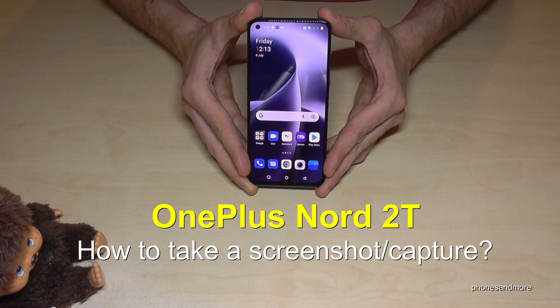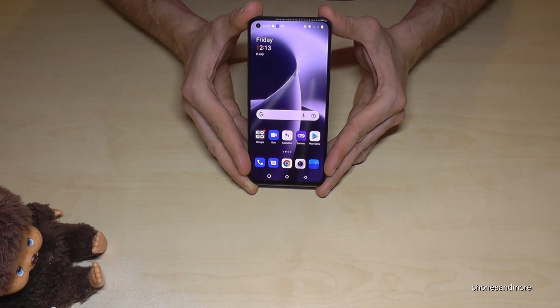Hello everybody. I want to show you in this video how you can take a screenshot with the OnePlus Nord 2T, and for that we will have two ways. Let me show you the first one.